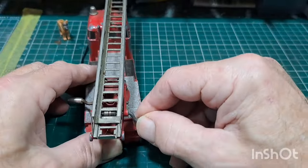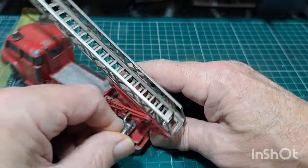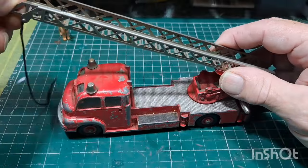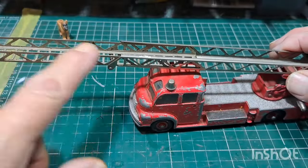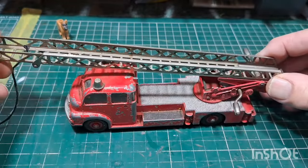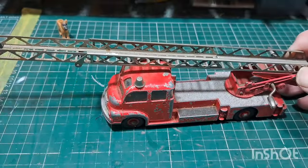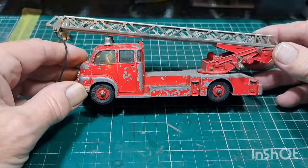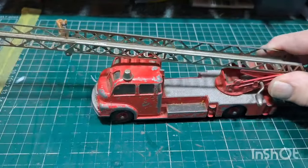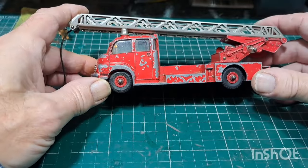This table goes up and down — one side goes up and down and the other side will wind the ladder out. Very often you'll find these without this ladder; it's either broken or it's completely missing. Somewhere in some tip or buried forever, there's a load of these. I've got about four or five of these and they're all broken — either the ladder is broken off or the ladders are completely missing.